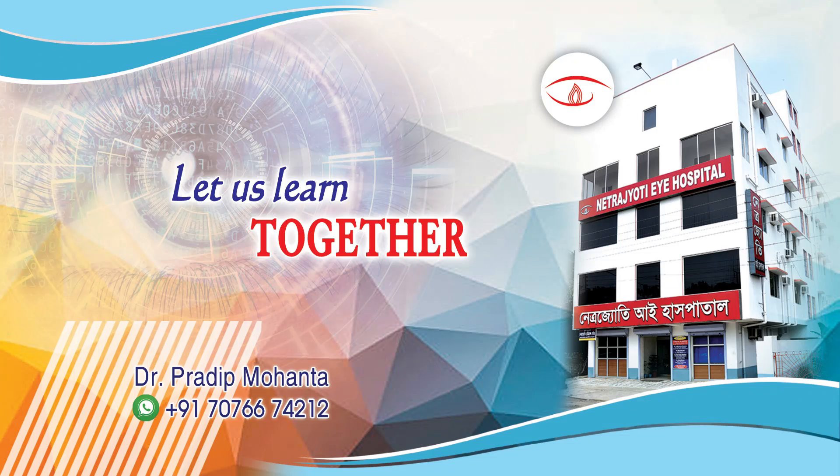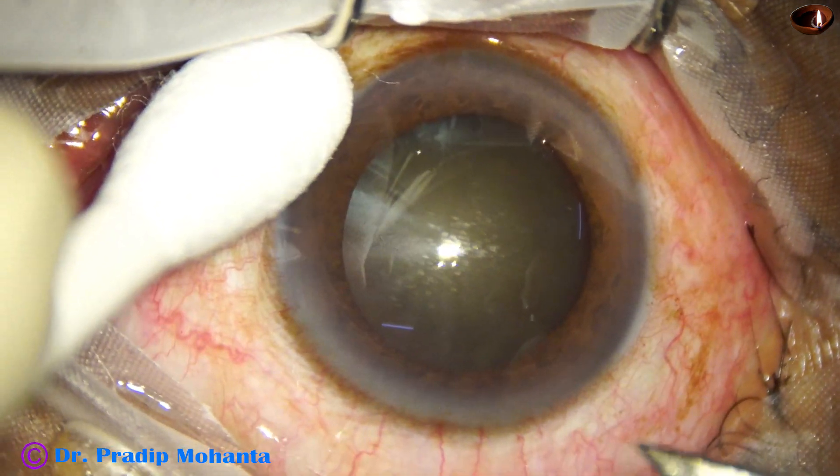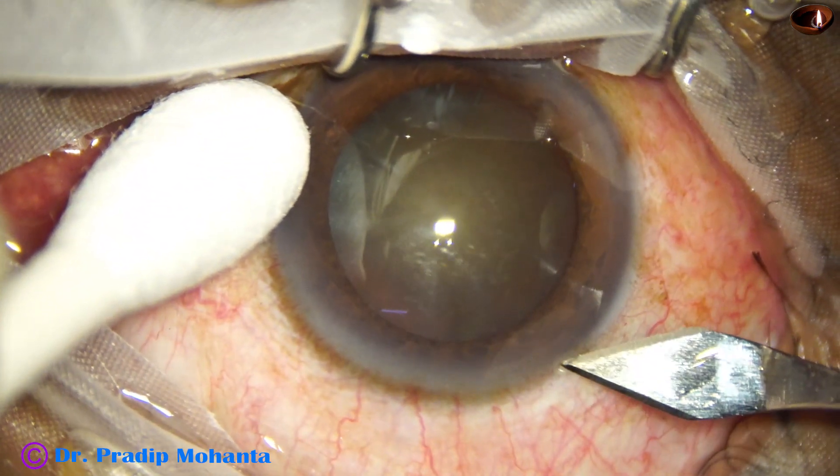Welcome to my workplace at Ranaghat, West Bengal, India. Let us observe this totally unindicated surgery — totally unindicated phacoemulsification.